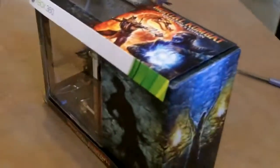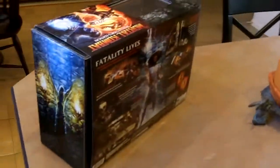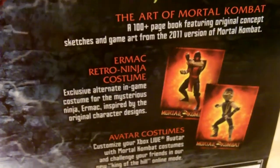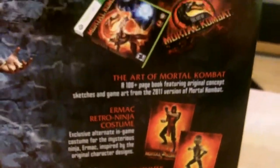You can see I've already got it out of the box. But yeah, it comes in a really, really big box. Really cool artwork shows everything you get. It looks like you get an Ermac retro ninja costume. And then you get some Avatar costumes. I got it for the 360, so that means I don't get Kratos like the PS3 guys.